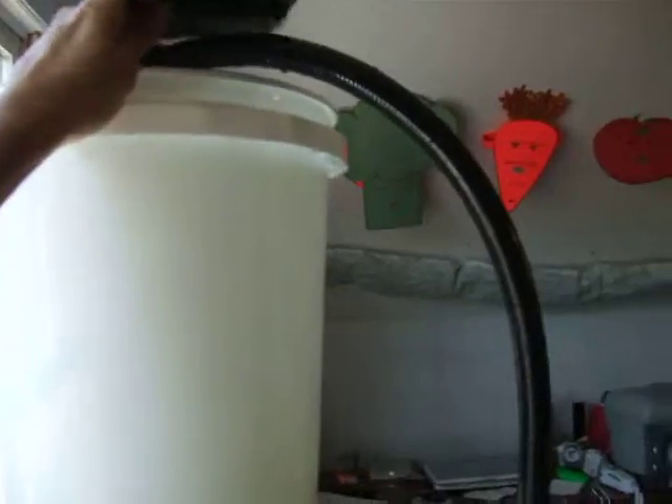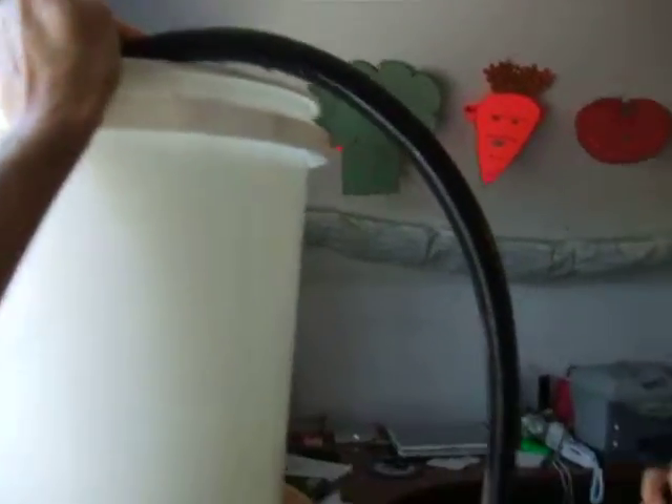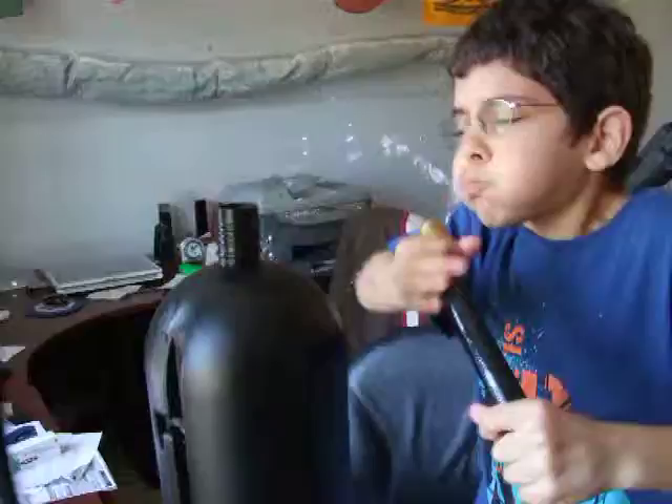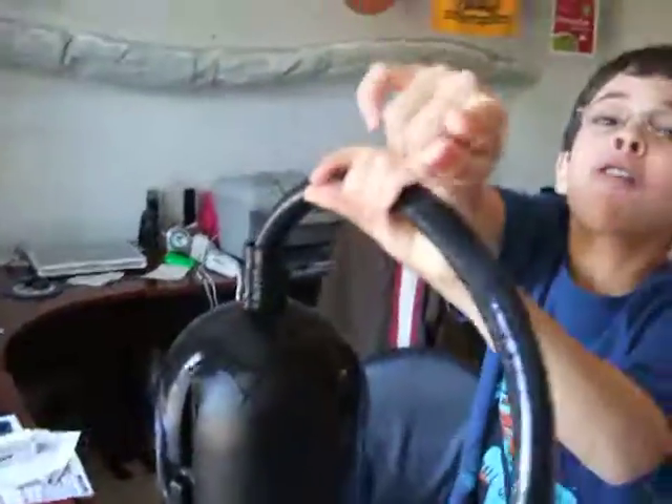What I'm going to do is suck in the water, and then I'm going to put it in this tube, and it's going to flow in. Ready? Okay, here it goes. Oh, how do you do it?